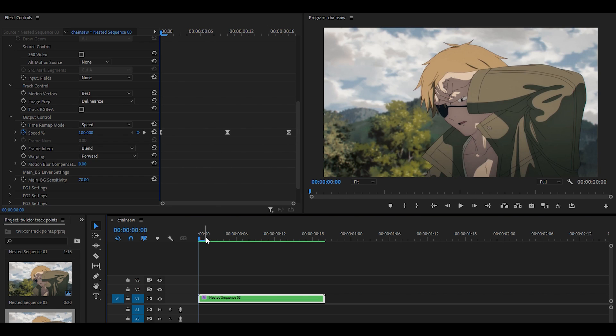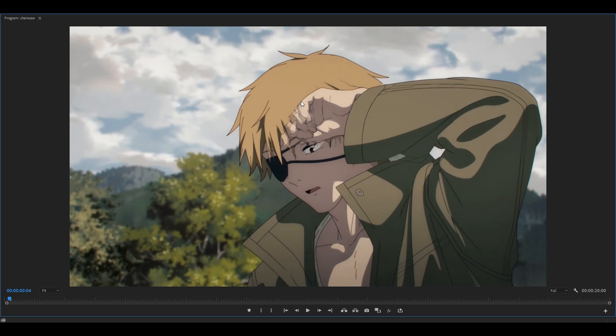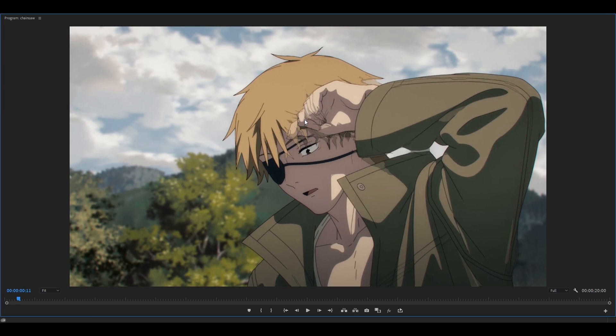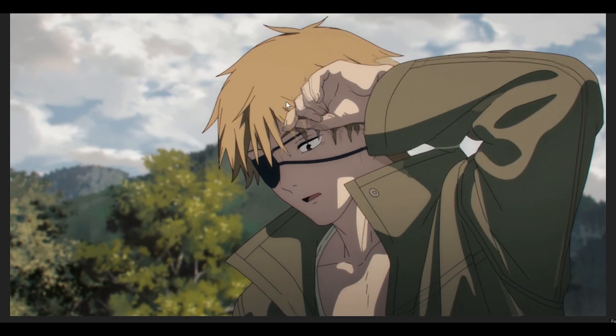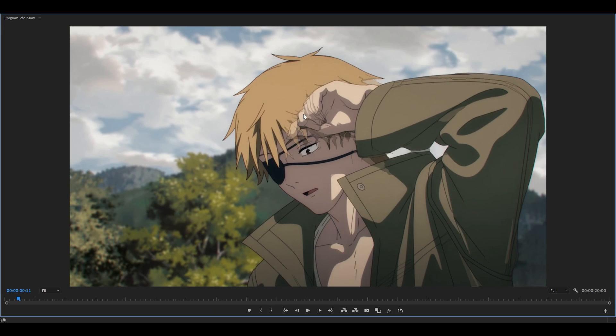The first thing we are going to do is identify the warps. If I head forward a little bit, you can already notice that there's a lot of warp around the hand. If I zoom in, you can see there is a lot of warp around the fingers and also around the hair. This Twixtored clip is extremely warpy — it looks like the finger kind of dissolves away rather than blends in — so we are going to clear this up.